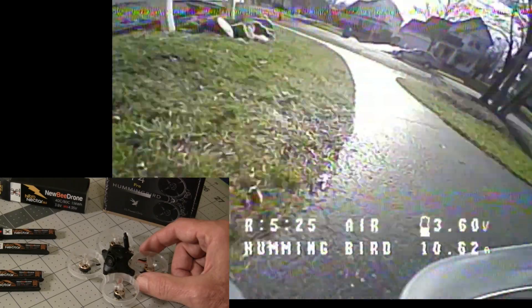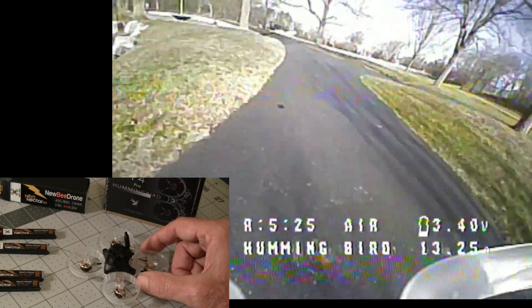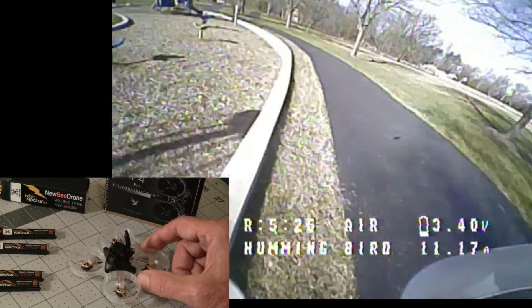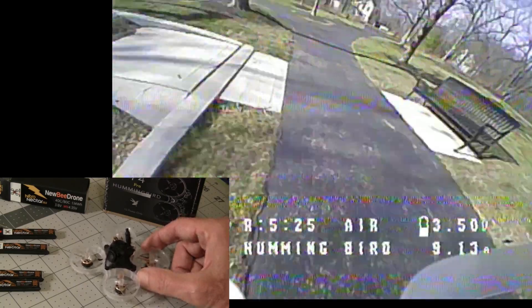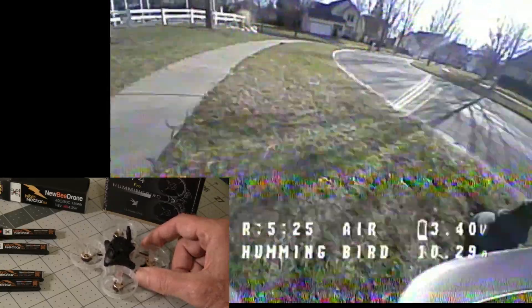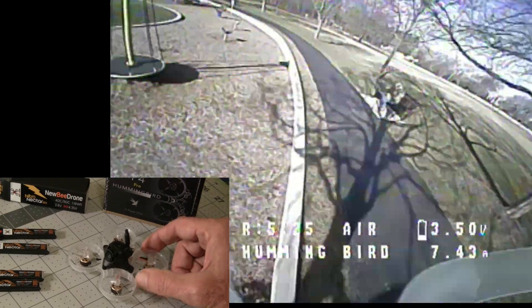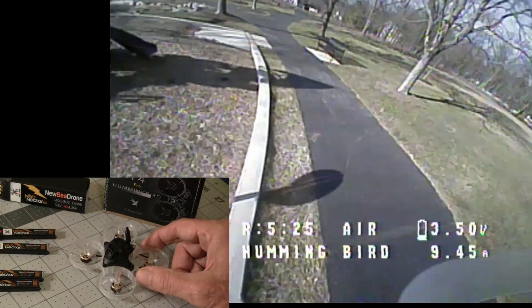Their office is in San Diego, so the shipping is fairly quick, although coming up to Christmas mine's taking an extra six days from what it originally said, but normally you get them in about five or six days. The price on this is $80, which is quite good.